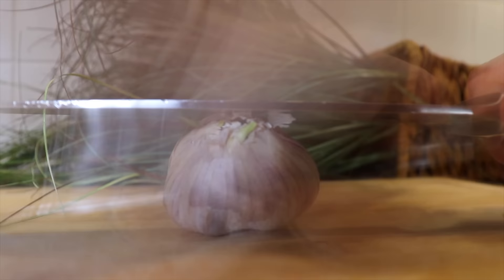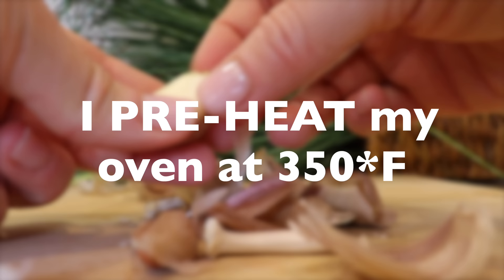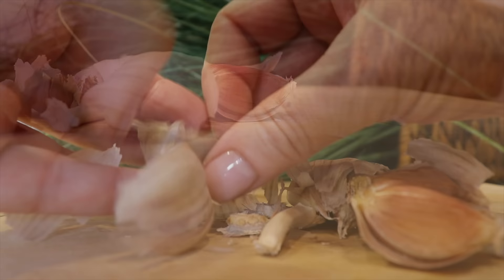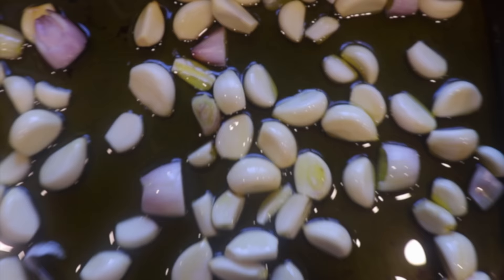If you've been here for a while, you know that one of my favorite mantras is work smarter, not harder. So I will regroup all my dishes that can be baked at the same time and at the same temperature. I will peel three to five garlic heads and five shallots, place them in a baking pan, cover them with olive oil, add some salt, and put it aside.